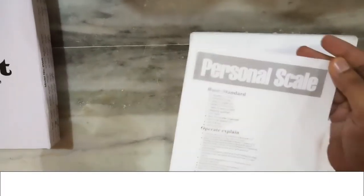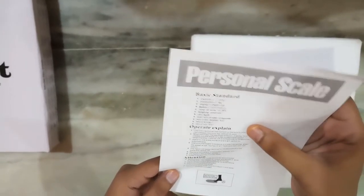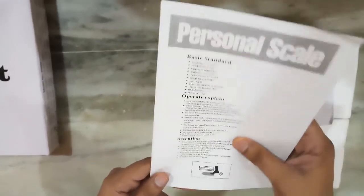So we have the personal scale manual. It has some of the standards, what all things are included in this and how to use it, and other things like warnings. I will keep this aside.